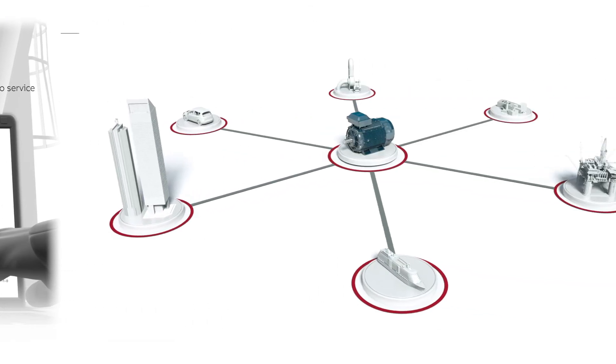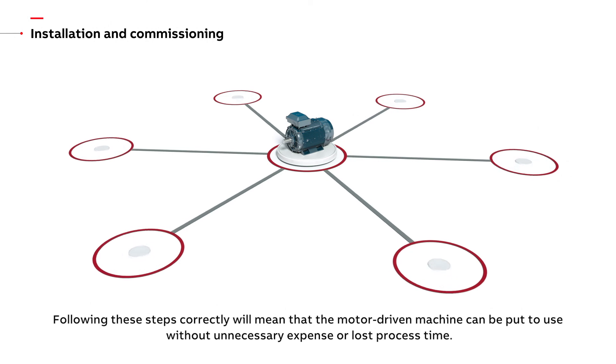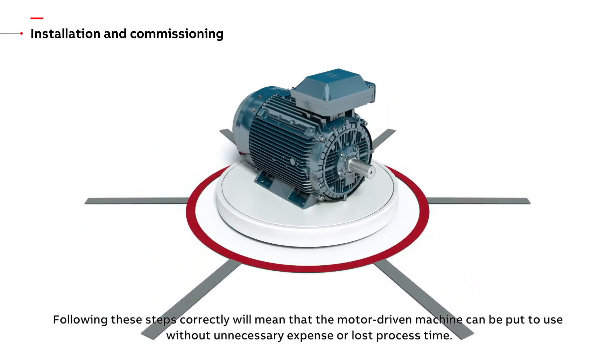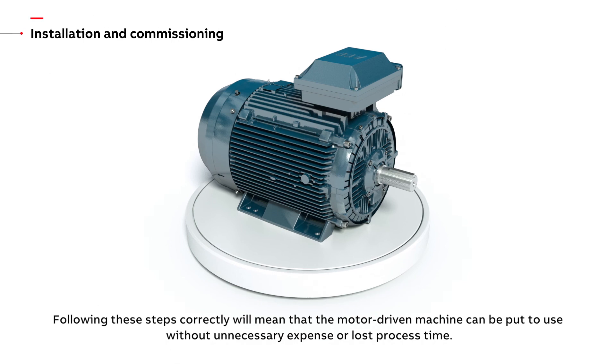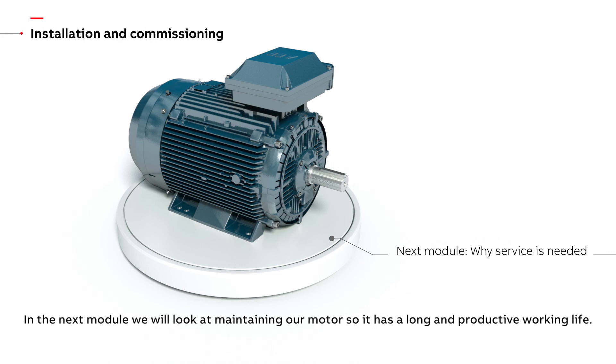Following these steps correctly will mean that the motor driven machine can be put to use without unnecessary expense or lost process time. In the next module, we will look at maintaining our motor so it has a long and productive working life.